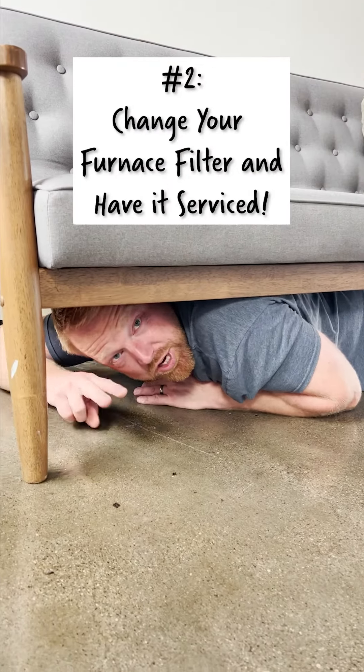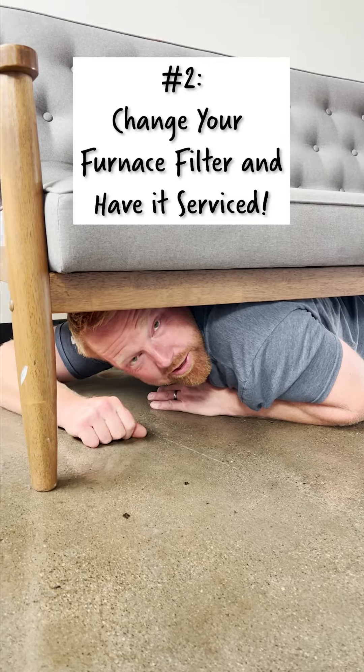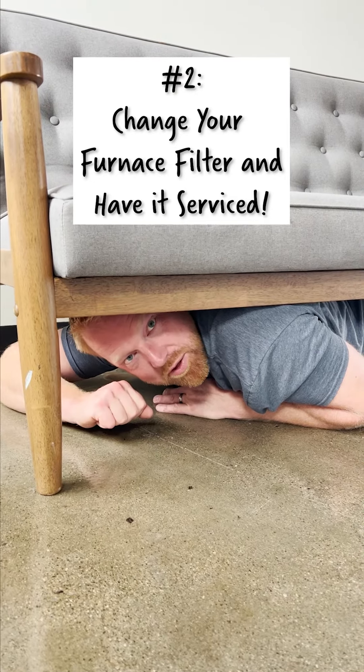Hack number two: change your furnace filter, and heck, while you're at it, why not have it serviced so that things are working well this winter.